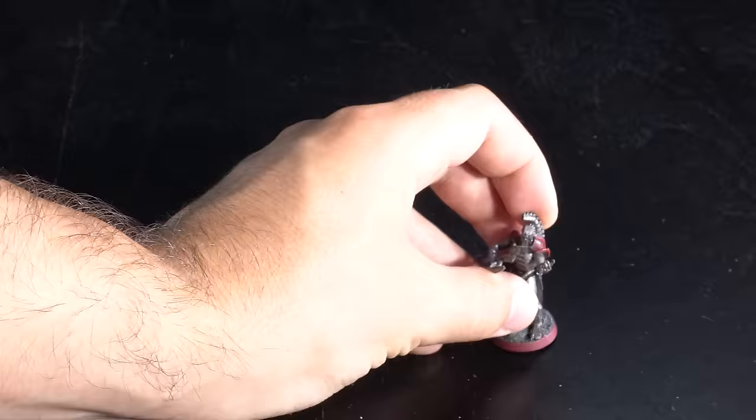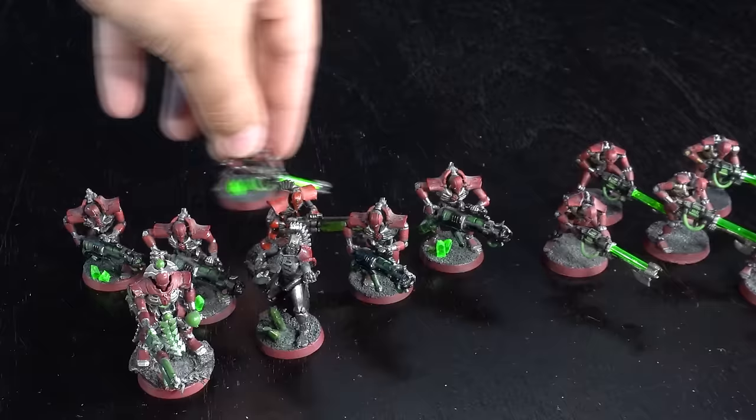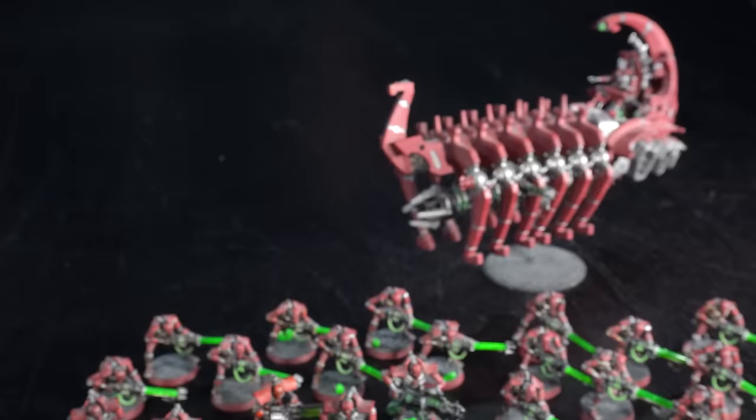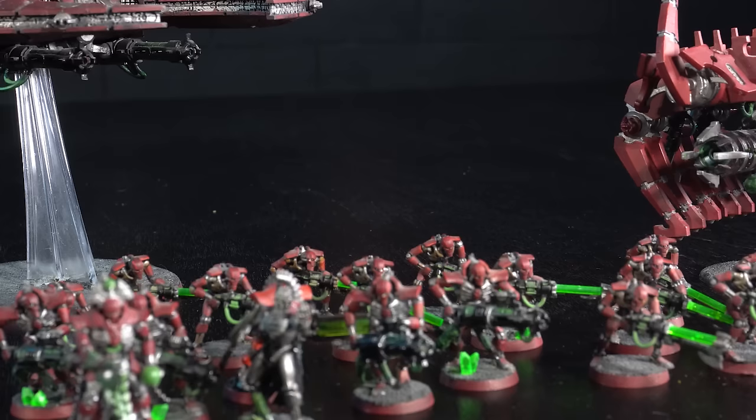After spending time in Middle-earth I didn't have many friends who were playing the game, so I decided to take a foray into the world of Warhammer 40,000 — and that started with the Necrons. I remember saving up my money as a little kid. I had a job walking dogs around the neighborhood and after several dog walks I was able to afford the Necron Battlehost.